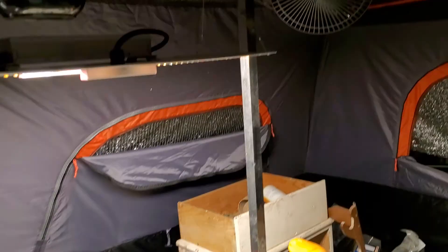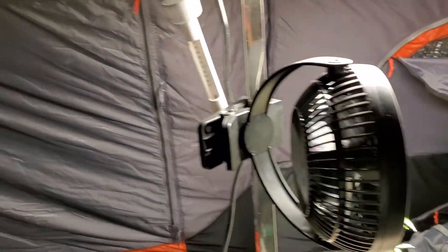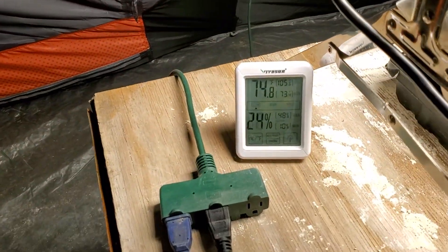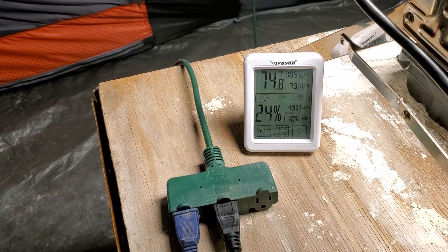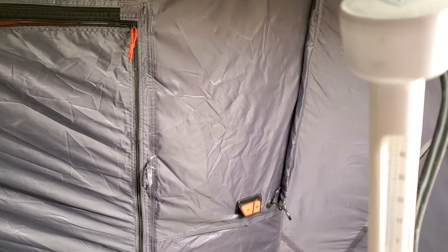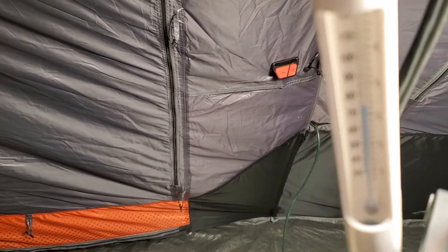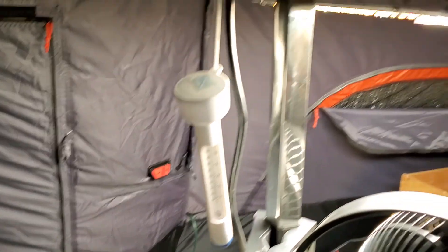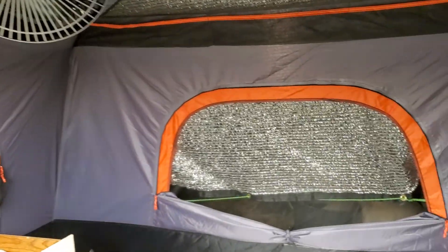I'm still getting used to it, so the plants have kind of been through a rough time, but they're getting used to it. I've got some fans open there and another fan here, plus this fan. Temperature is 74 degrees, 24% humidity, checked on my dial which reads about the same.